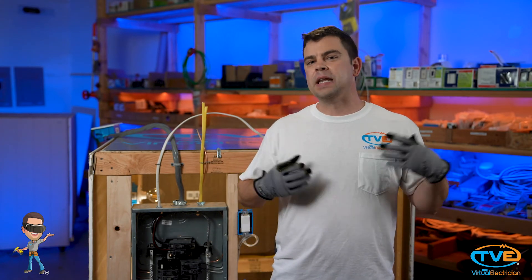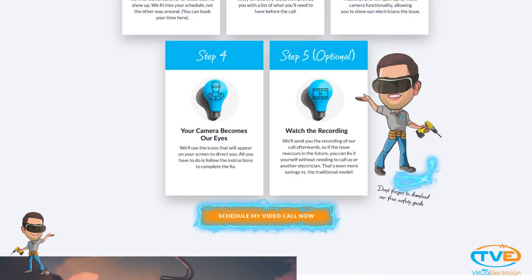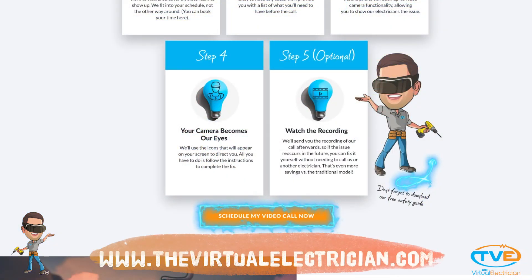If you have found that your panel does not have two grounds in it and you need to install a main or a supplemental ground in your panel, visit thevirtualelectrician.com. Schedule a virtual electrician to help you do it properly and safely.